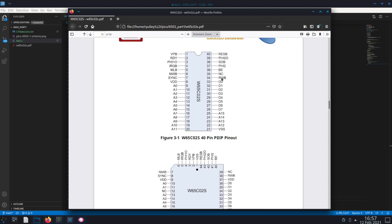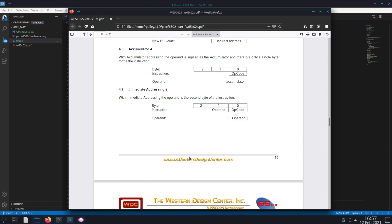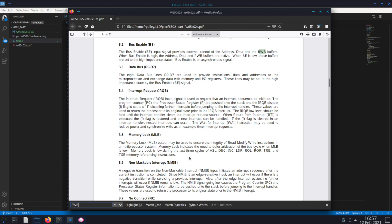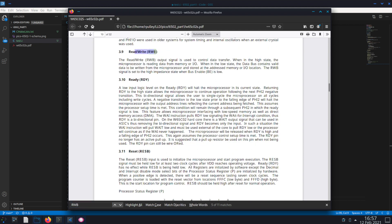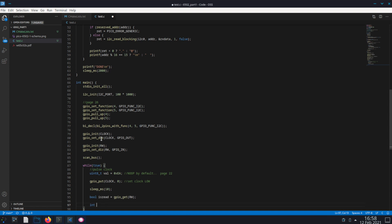Looking at the pinout diagram in the datasheet, RWB is the pin we're calling RW in our code. According to the datasheet in the bus enable section: RWB is an output signal used to control data transfer — when high it is reading from memory or IO, and when low it contains valid data to be written from the microprocessor. So we add a boolean: is_read = gpio_get(RW). If that's high, we know it's reading.